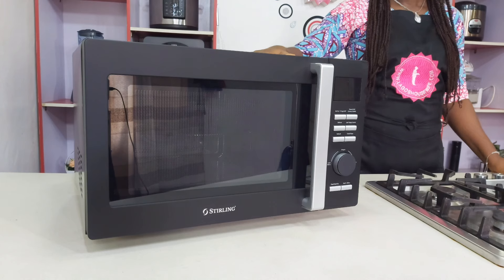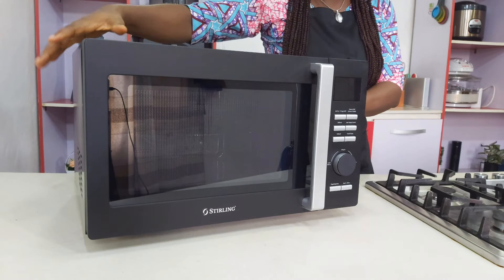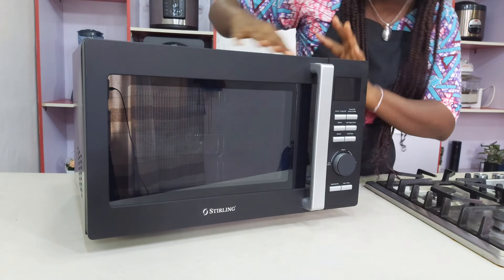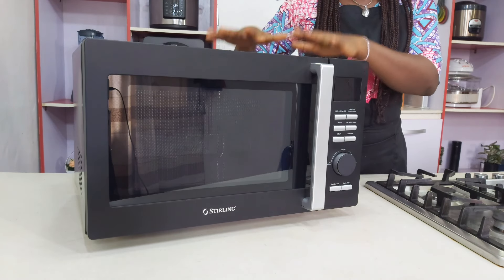Now let me move on to the build. The body is all metal on the sides, but the front is plastic and glass, and the buttons are plastic. Because the sides are metal, it is recommended that you plug it into a grounded plug. Please don't forget that — if not, it can cause electric shock.